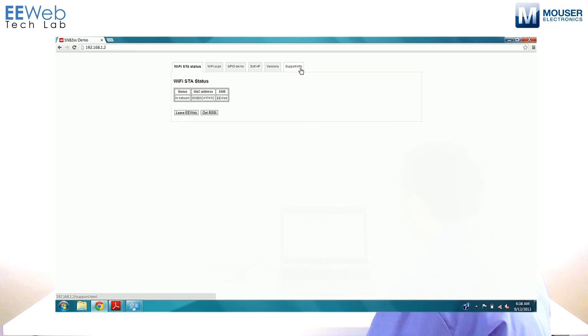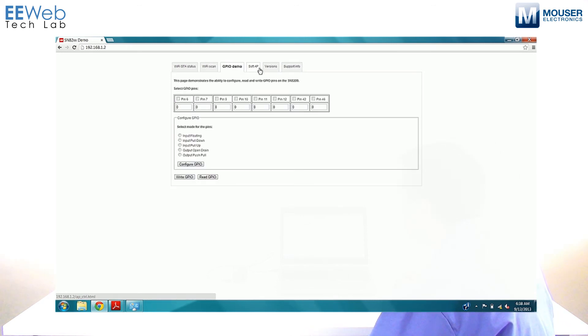Now I can come in here and control the various functionalities. The configuration loaded on there right now provides the GPIO demo. We can configure pins 6 and 7 to be output, push-pull, and configure those. We'll set one to a one and the other to a zero, then write the GPIO. When we read it, the pin set to one pops up in green, and the pin configured as zero pops up in yellow.